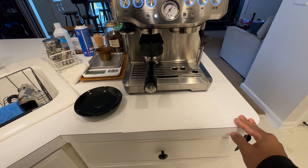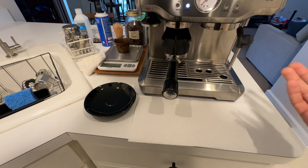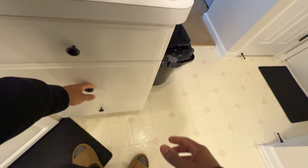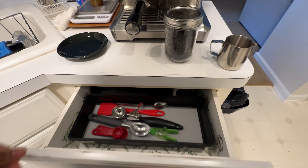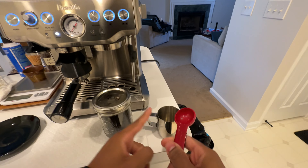Gonna make a London fog. So first things first, I need the black tea. I'm gonna use one teaspoon of black tea in here.